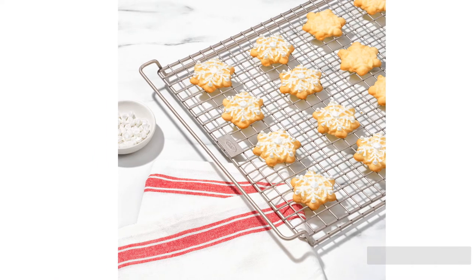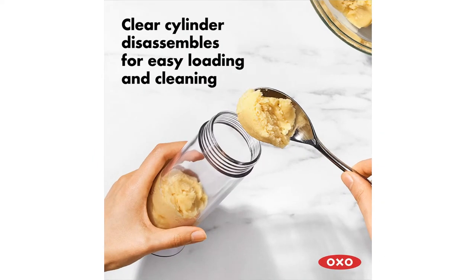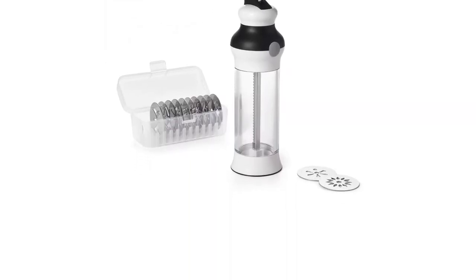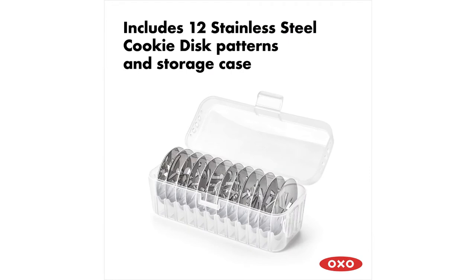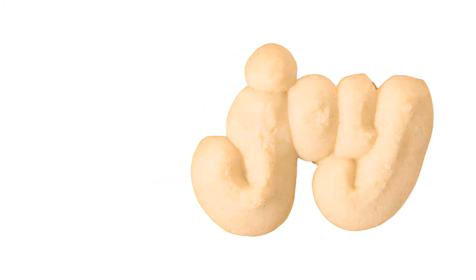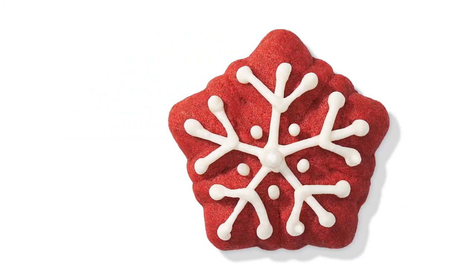Like all Oxo Good Grips products, you can expect that this one is designed with comfort and ergonomics in mind — notably, it is both right- and left-hand friendly. When it comes to cranking out spritz, we appreciated that the plunger seal on the cookie press is so exact that it is practically self-cleaning; you can switch over dough colors without having to wash in between batches. Although dough can jam if too stiff, this specialty tool provides concise instructions and specific recipes that will turn your kitchen into a holiday cookie factory.